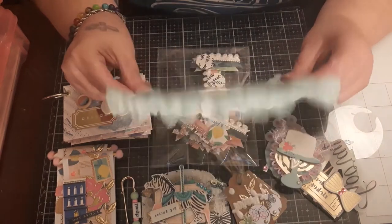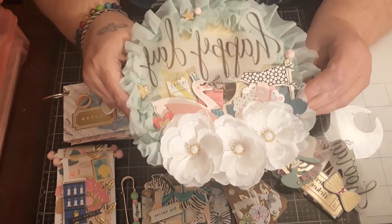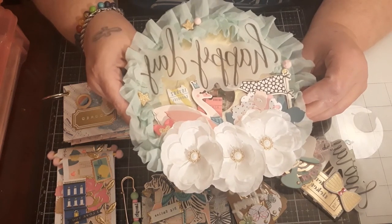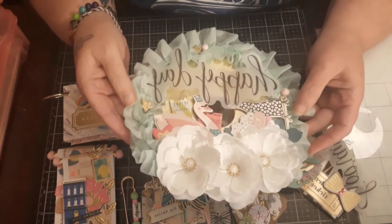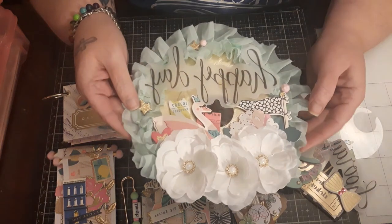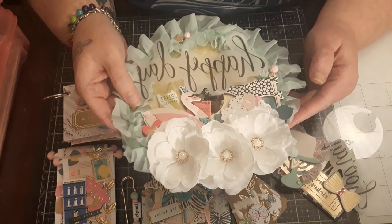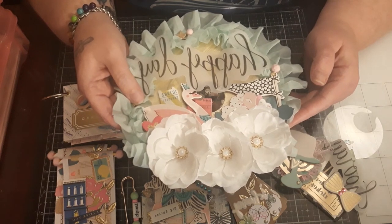I just need to add the little hanging element and then the swap will be ready to go. I hope you enjoyed this video. Anna, I hope you enjoy this swap — it's always my honor and pleasure to swap with you because I love your style. Stay tuned for the next video — I'll see y'all there. Much love.